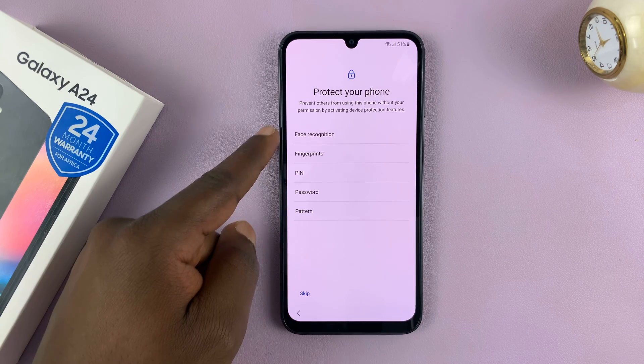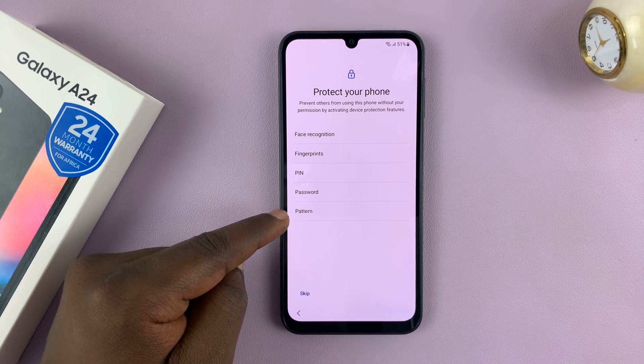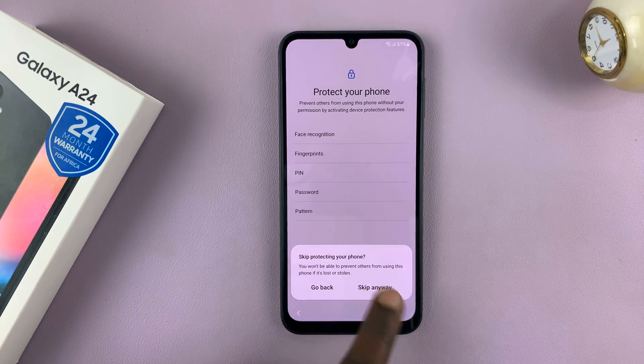Then you have your Google services that you have to read and accept. Then you can choose to protect your phone with face recognition, fingerprint, pin, password, or pattern — but I'll skip and do that later.